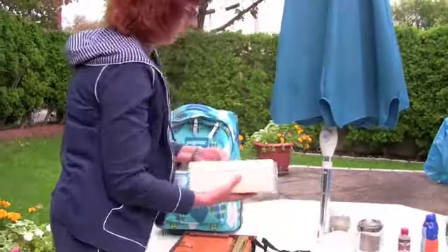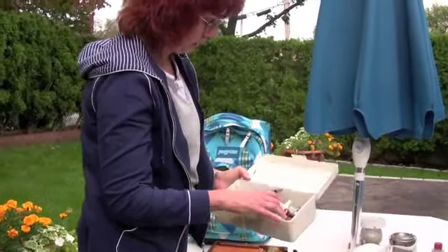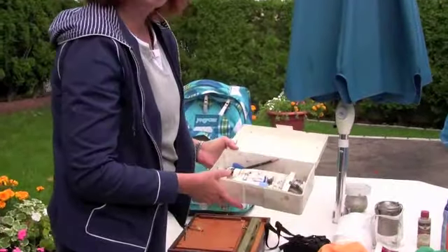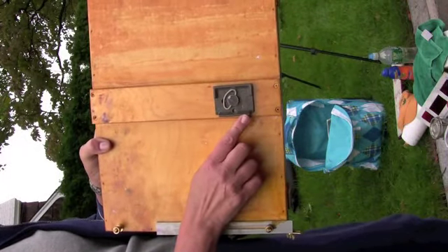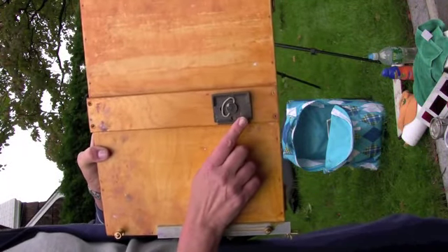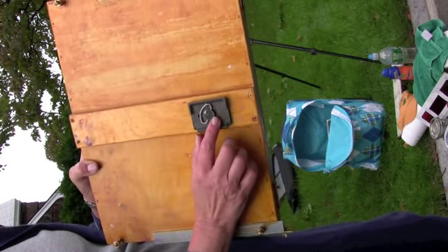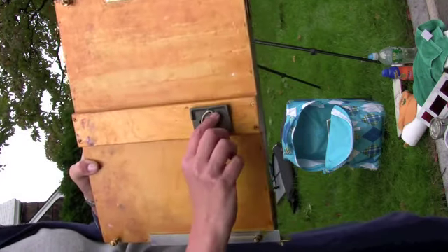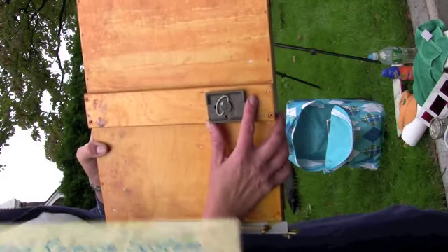I have a box here for my paints. I carry maybe 8 or 10 paints. This is the part that's going to attach to the tripod. So whenever you're going to buy an easel, make sure you get this part, otherwise you're going to wind up having to screw it into the tripod, which is really a pain.